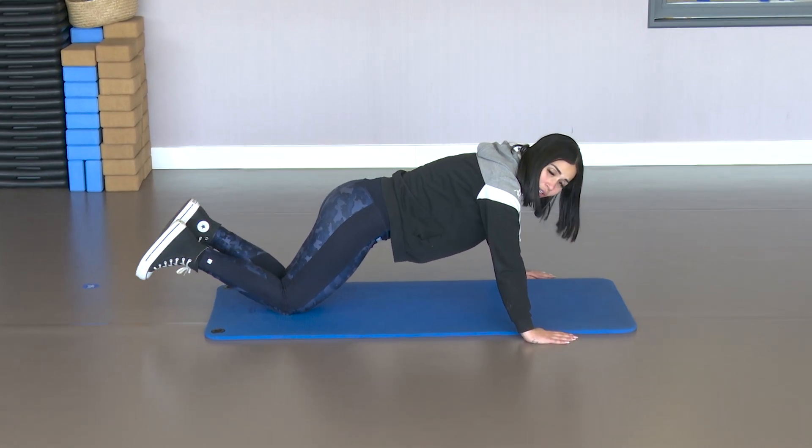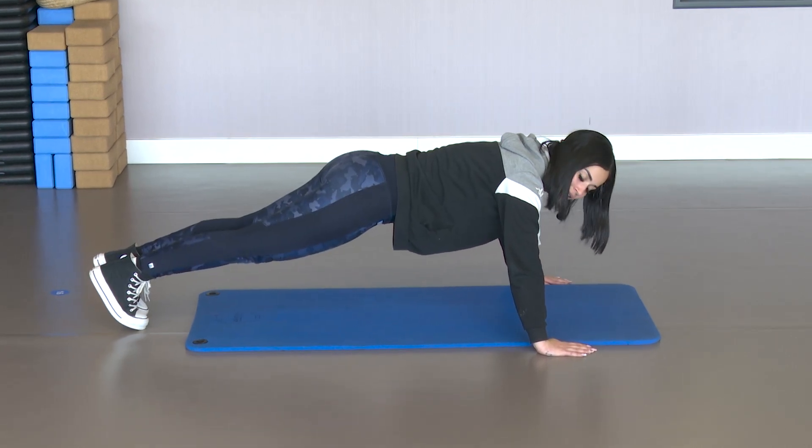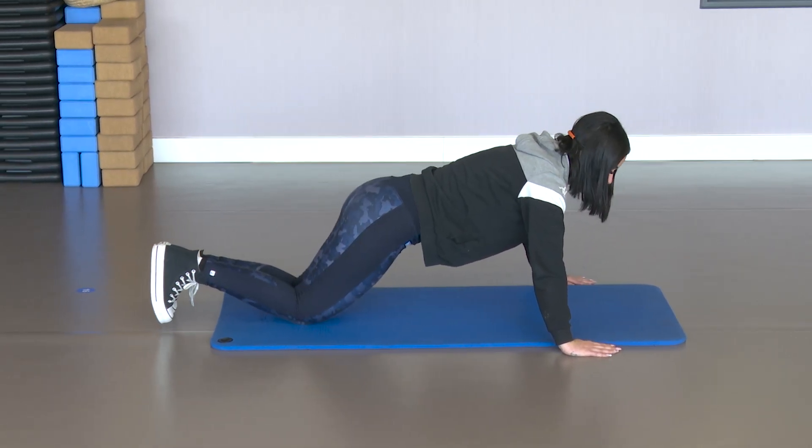We can do it with or without knees. If you have a lot of strength, then without knees. And if not, with knees, down.